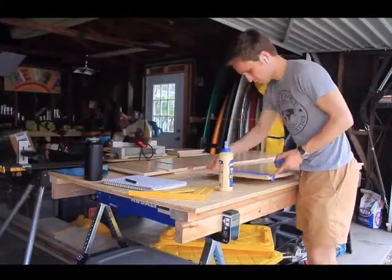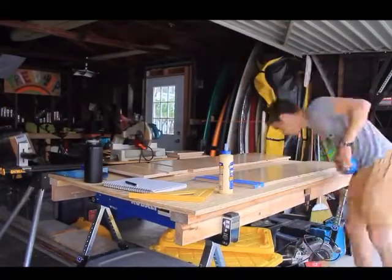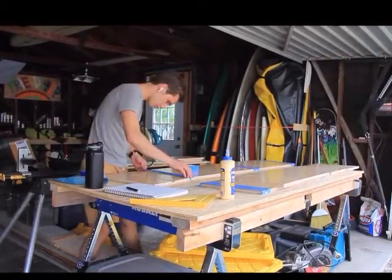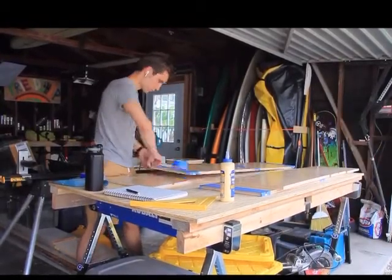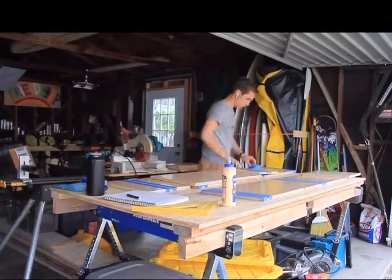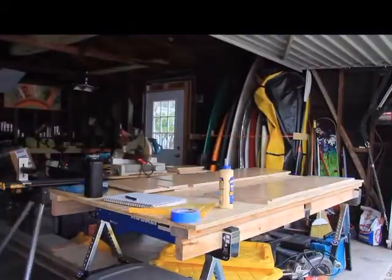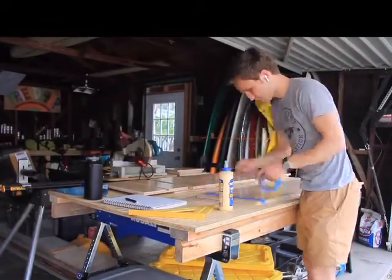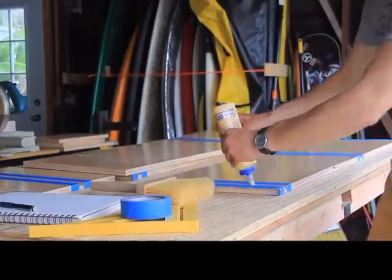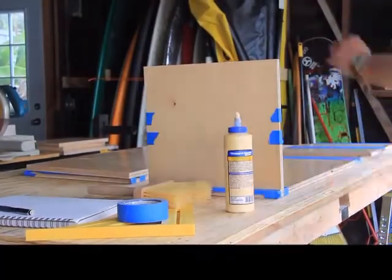To prep for the glue-up, I used some masking tape on the outside of the dado cuts. This way when the glue squeezes out it won't get onto that pre-finished plywood and I won't have to sand it off or scrape it off. In the end there was still some squeeze-out, but this helped prevent some of it. I'm ready for the glue-up — let the glue-up begin.